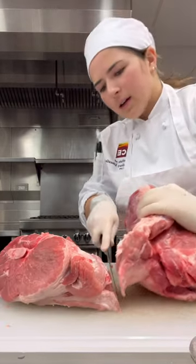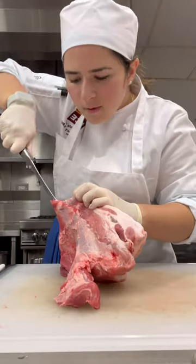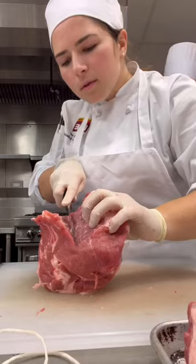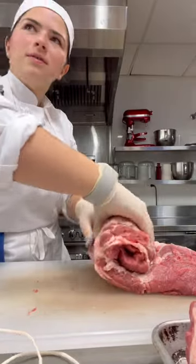We removed some fat and then embarked on removing this large, weirdly shaped bone, which took forever and was such a relief once it was removed. Then we opened up the flesh so that we could roll it up and truss it.